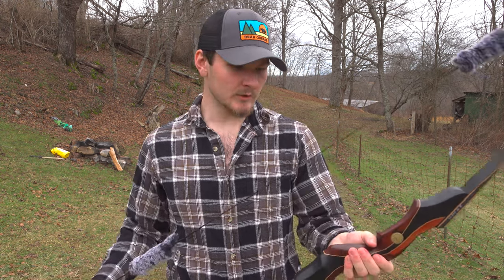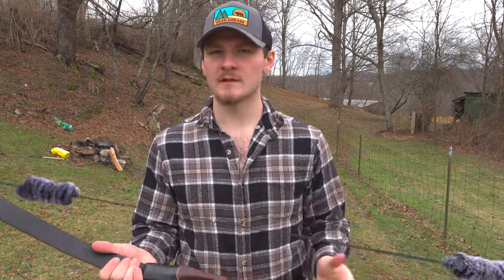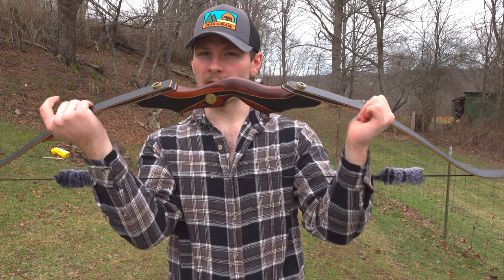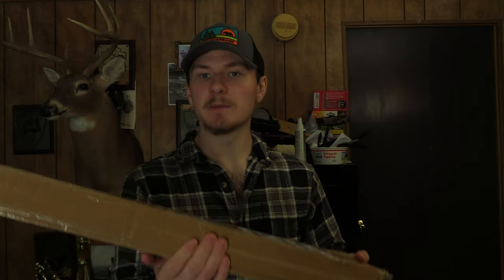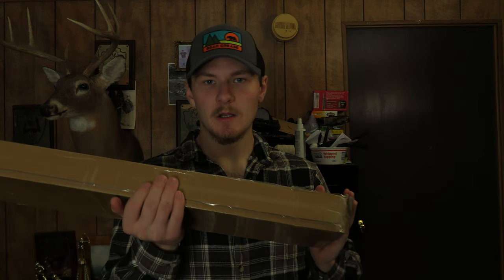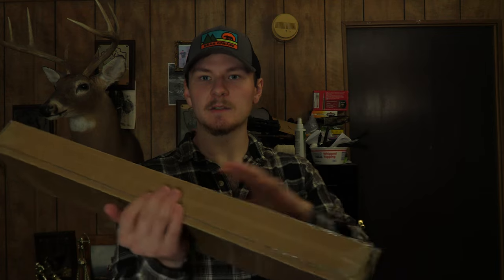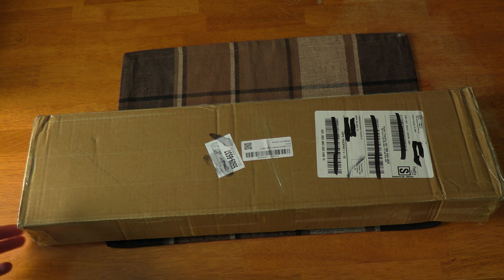Top Archery reached out and sent me this bow because I reviewed one of their bows about a year ago and didn't enjoy it too much — it was a metal riser, a little too light. They emailed me and said they had upped their quality and wanted to send me a bow. I've had it for a week now. Here's the package — it's a budget bow, they were gracious enough to send me another one to try out, and I'm going to make a review on it right now.